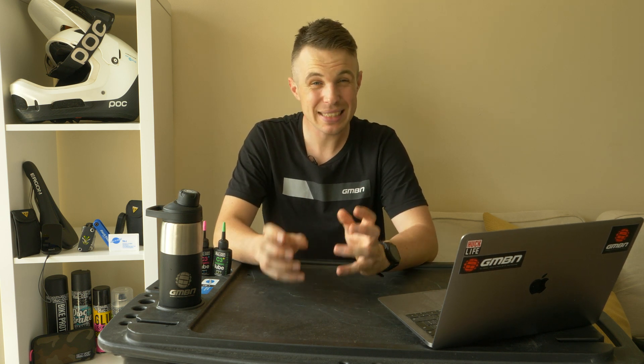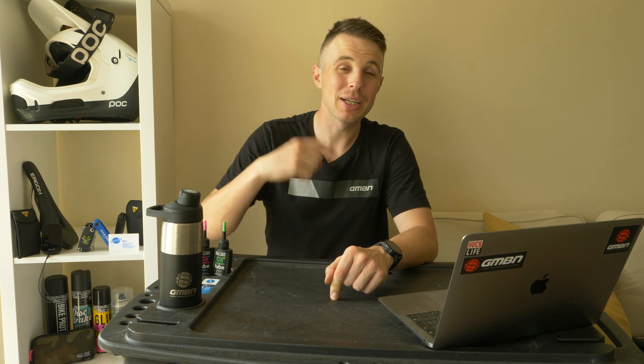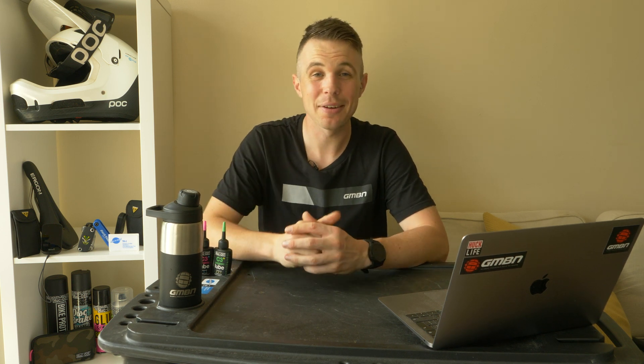You'd be amazed how much mud you can get on the walls, on the ceiling. If you've got your bike and it is still wet, which isn't ideal, the last thing you want to be doing, even if you have the floor protected, is spinning that wheel up because a lot of that mud and debris is going to end up on the ceiling. For that reason, I'll always try and work on my bike when it's reasonably dry.